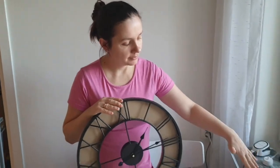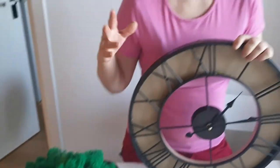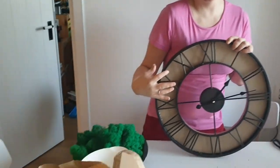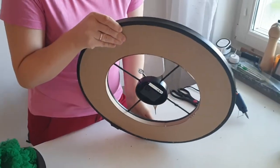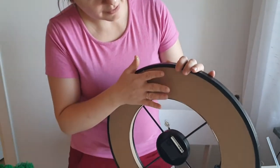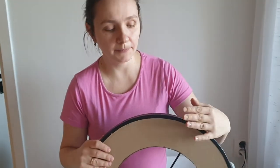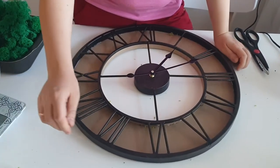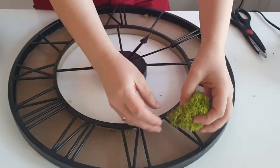So for today's project we need a wall clock, a silicone glue gun, and stabilized moss. I will use moss of two colors — I would like to have light green and some parts a bit darker. I bought the clock in a regular store. It didn't have anything on the back side, so I fixed it with cardboard. Now I have a surface where I can glue my moss.